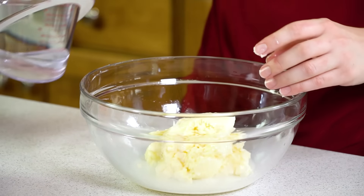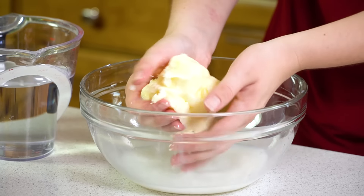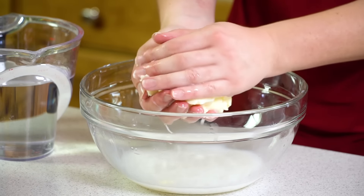I'm going to pour over a little bit of cold water to rinse it off, and then use my hands to form it into a little ball.